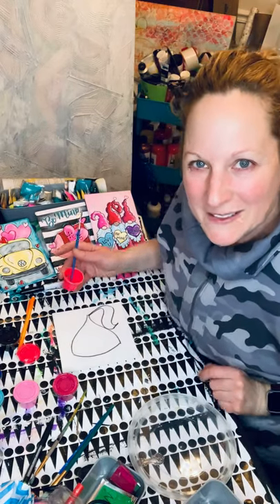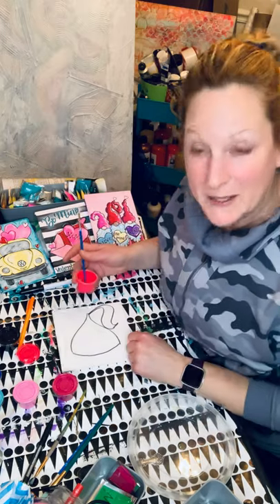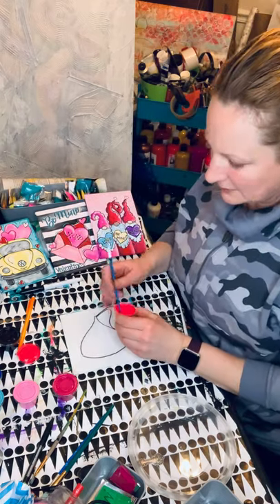Hey everybody, Wendy Klinky here from Blue Cat Studio. I teach women and men how to paint both online and in person. So today we're going to do a very quick Valentine's design - a Hershey's Kiss. Let's keep it simple.